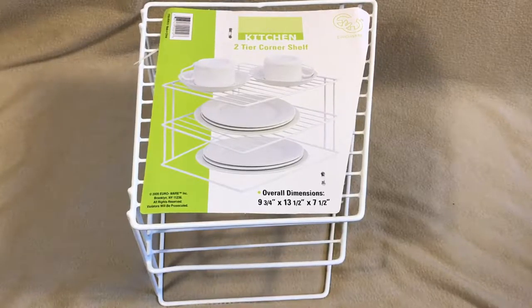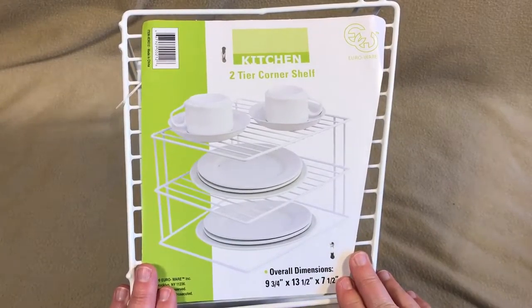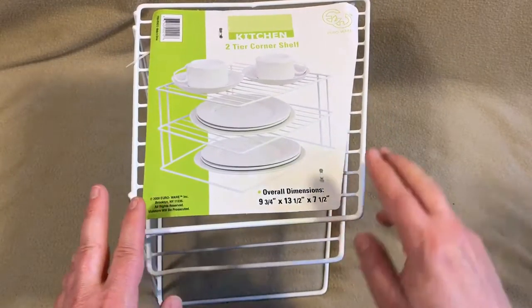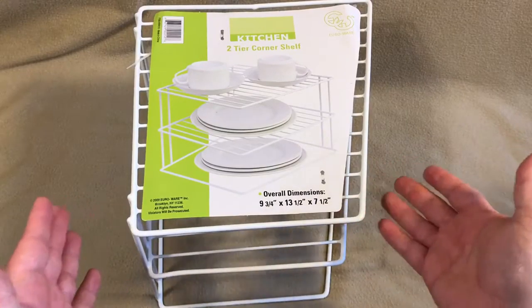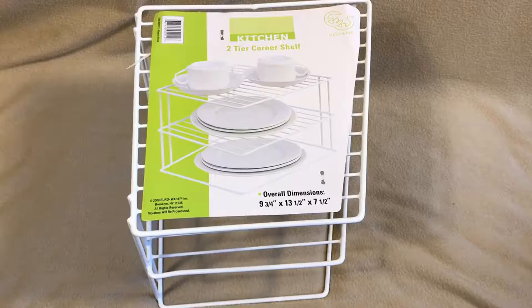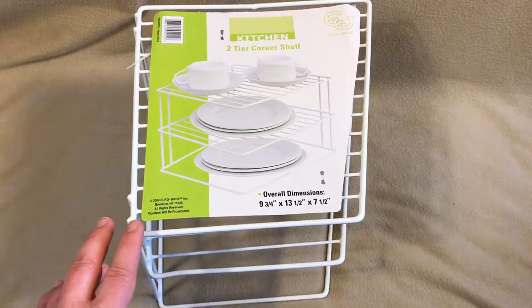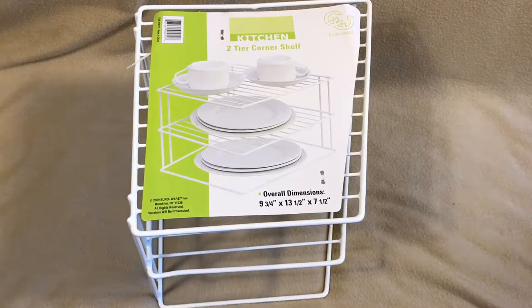I made another purchase on ShopYourWay.com. This time I picked up this kitchen two-tier corner shelf organizer from a company called EuroWare, bought through their marketplace sellers. Got free shipping on this — can't remember the exact price, but I think it was around $10. It's a wire with a coating on it.